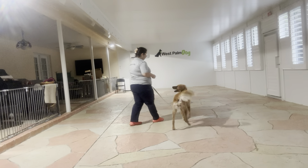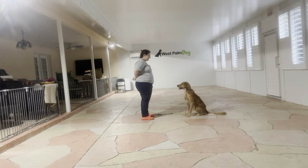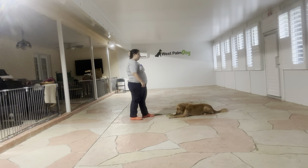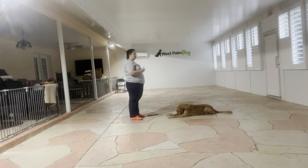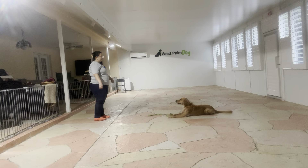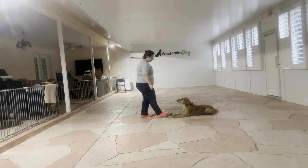I've got some food here. I give Kiko the down command, and now I'm going to start taking just a couple steps back. Yes — and then I'm returning to my original position.